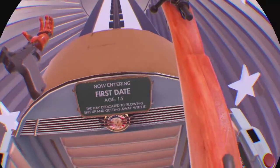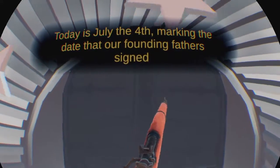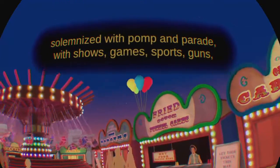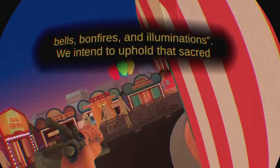First date — the day dedicated to blowing shit up and getting away with it. Today is July the 4th, marking the date that our founding fathers signed the Declaration of Independence and heralded the dawn of a new age of freedom, liberty, and justice. It was said that this day ought to be solemnized with pomp and parade, with shows, games, sports, guns, bells, bonfires, and illuminations. We intend to uphold that sacred tradition, which is why you're going with Taylor to the Independence Day Carnival for your very first date.